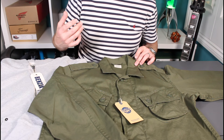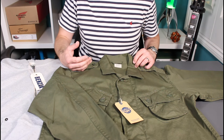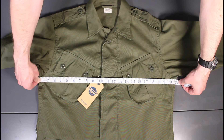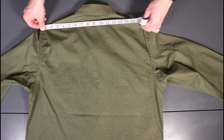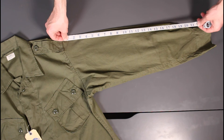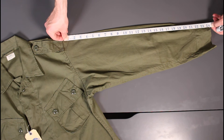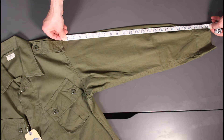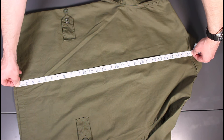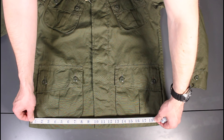For actual measurements: it's 22 inches across the chest, so a real 44 chest measurement. On the shoulder it's 18 inches, the sleeve is 24 and a half inches, the length is 28 inches, and the opening at the bottom is 21 and a half inches.